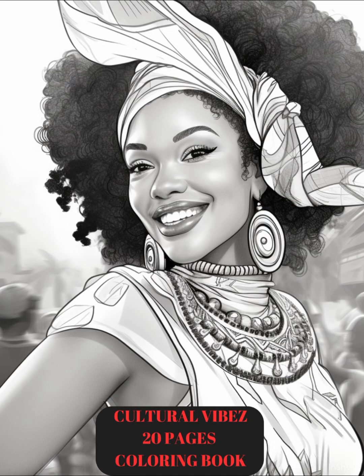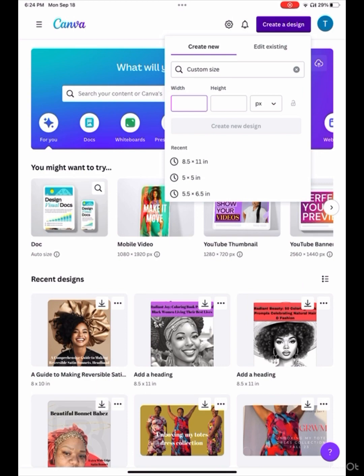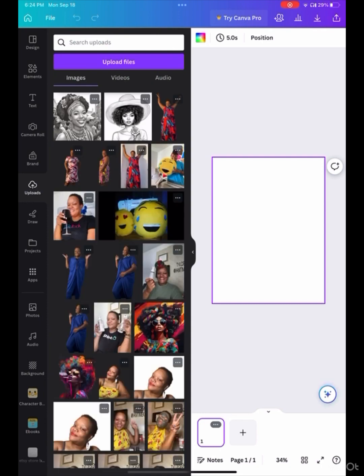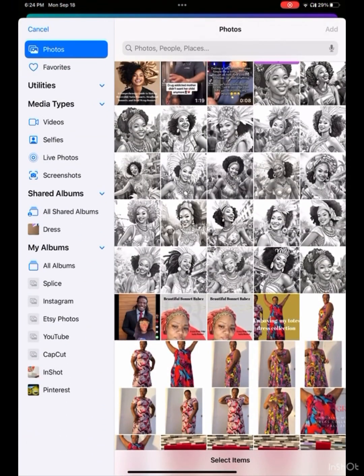Hello and welcome back. Today I'm going to show you how I made this coloring sheet. The images I got from Midjourney. I went into my free subscription to Canva — yes, I downgraded it — and I opened the file up. It's an eight and a half by eleven, which is basically the standard size sheet of paper. You can do whatever size you like, and I went in and selected all of the photos.